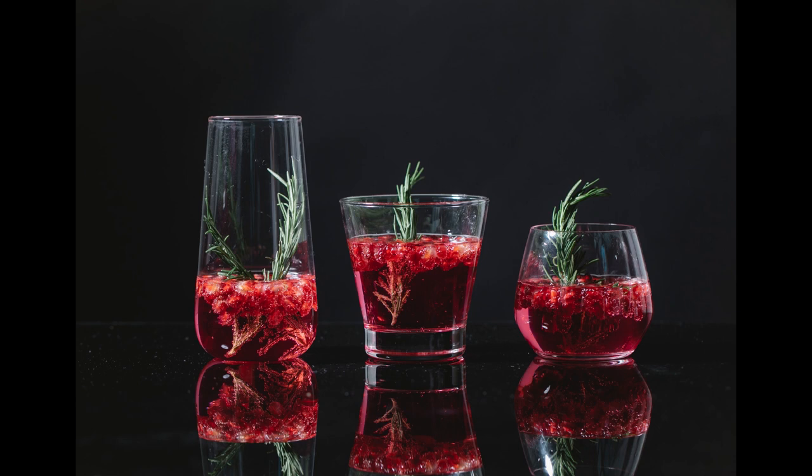Juniper berries: take of the best juniper berries twelve ounces, proof spirits of wine three gallons, a sufficient quantity of water, and distill them. You may sweeten it with sugar. It is an excellent remedy for wind in the stomach and bowels, powerfully provokes urine and is therefore a good diuretic in the gravel and jaundice. You may distill it a second time only by adding the same quantity of berries.